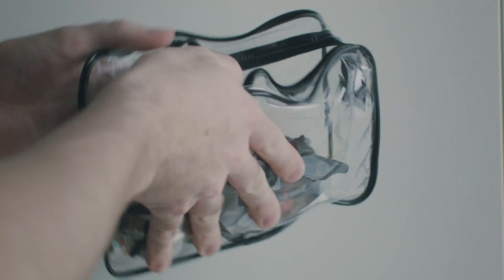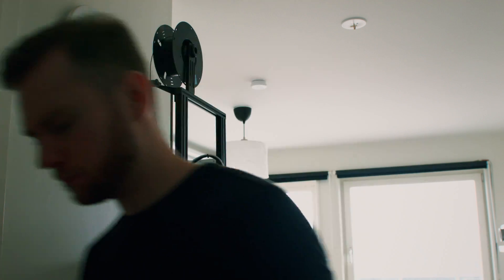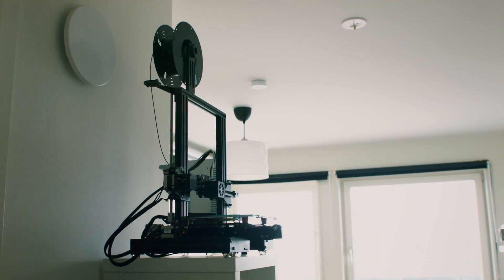That $200 upfront cost was something I calculated would pay for itself rather quickly. For my job as a freelance first AC, also known as a focus puller, I was often purchasing small bits and pieces for camera rigging, cable management and so on. But with a 3D printer, I could simply print these parts myself — no need to order them online, pay for shipping and so on.